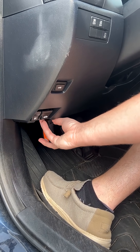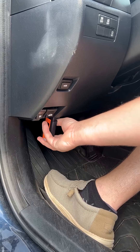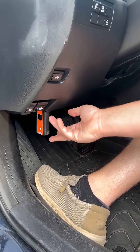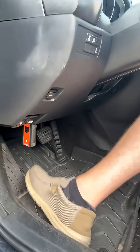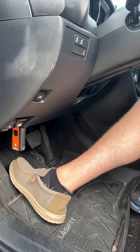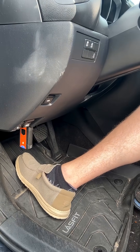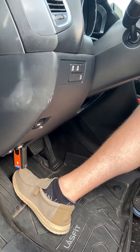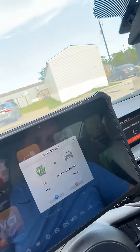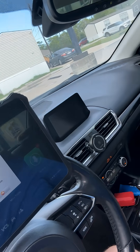Go ahead and plug it in. Once it's plugged in, you'll see a little yellow light. Go ahead and start the vehicle and it's going to pair up — you can hear that beeping noise. As you can see, it's already paired and connected via Bluetooth. From here you can go into VIN functions, scanning functions, or service functions. It's very easy to use.